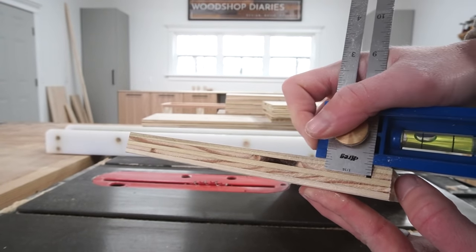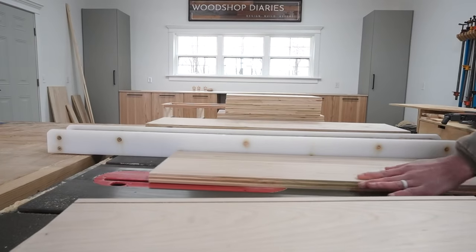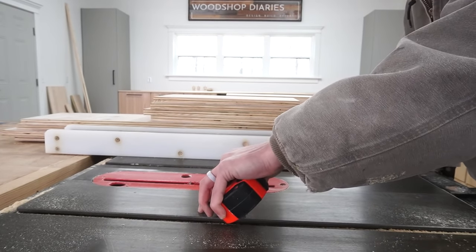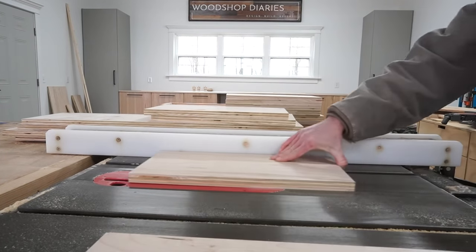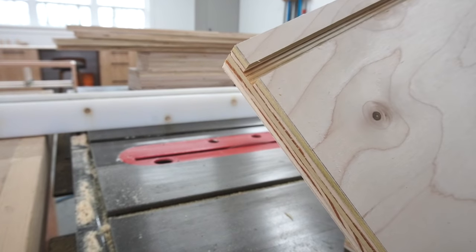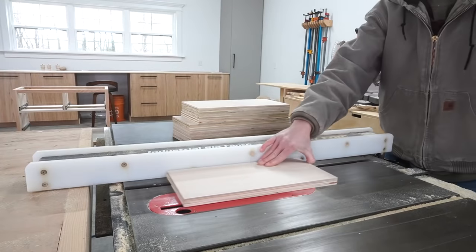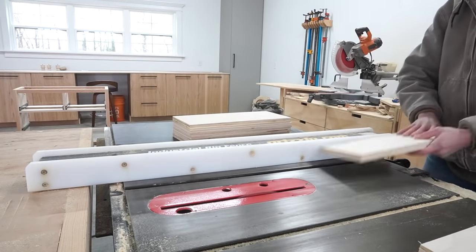I cut these dados using a table saw, but you could also use a router, or if you don't have either, you don't have to cut dados at all — you could assemble the drawer boxes and simply glue and staple the quarter-inch plywood bottom on instead. I'm not actually using a dado blade here, so I made one cut, then adjusted the rip fence a little, made another cut, and repeated until my cut was a total of a quarter inch wide. Note that the bottom two drawers are taller than the top two drawers, so I did the bottoms first, then adjusted and repeated this process to cut the tops.